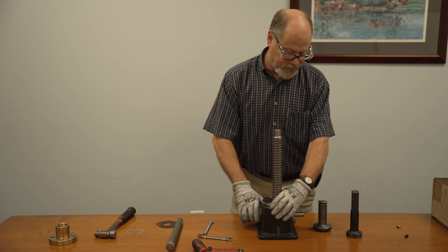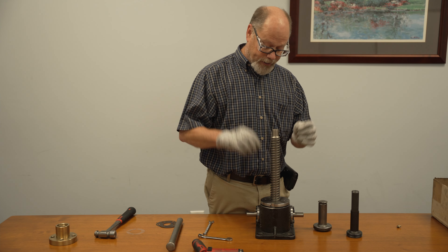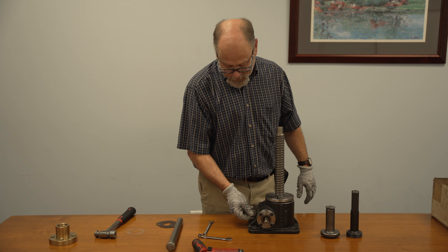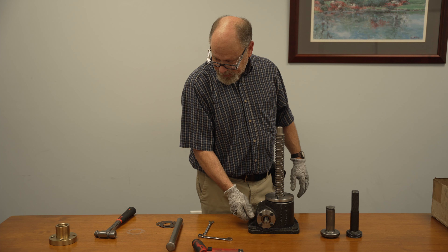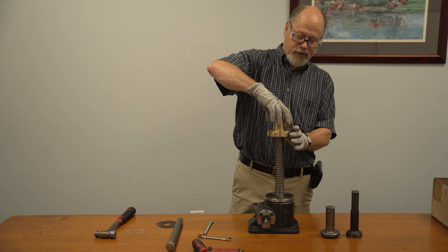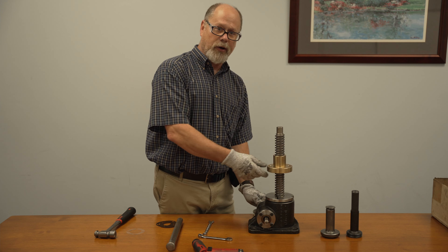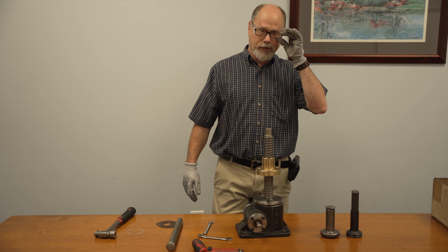Tighten the shell cap up. Normally we spot drill it and lock it down with a couple of set screws. Always have a grease fitting and grease the unit. Last but not least, we have a lifting nut where the customer actually connects their load to the unit — that's what raises and lowers when the jack rotates. This nut will go up and down. Basically that's your five-ton upright rotating screw jack.